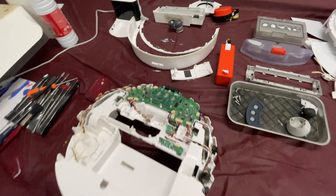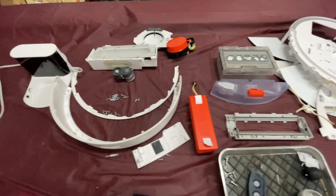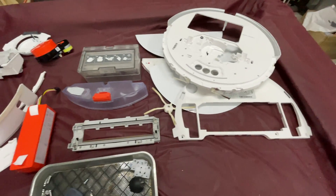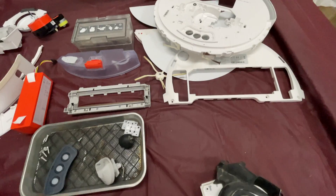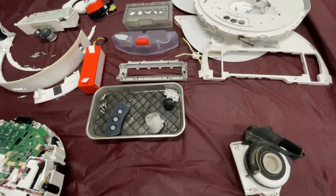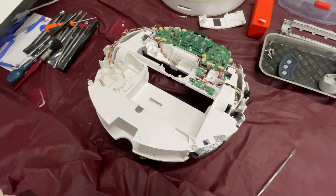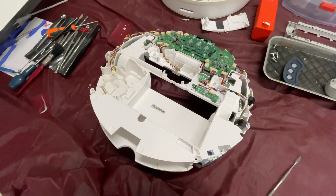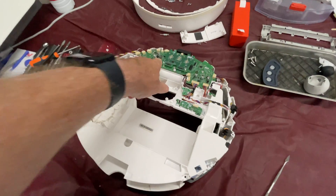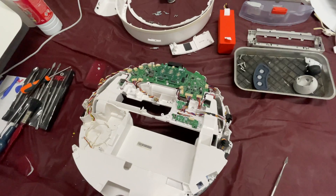I thought I'd strip it down anyway and you can see it's quite a big jigsaw puzzle with the amount of parts. I've cleaned up all the bits which had — I think — coffee stains on the inside, and that gets everywhere. I've also ordered a replacement motherboard, just to be on the safe side.